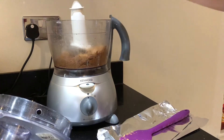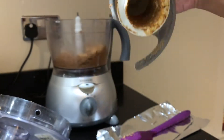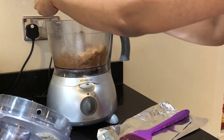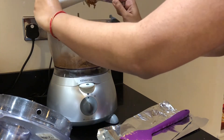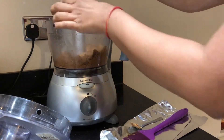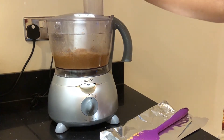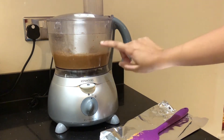During blending, the nuts can get slightly stuck inside the blade. I'm going to scrape them out — please be careful as the blades are very sharp. The almond butter is getting ready as it's turning nice and creamy.